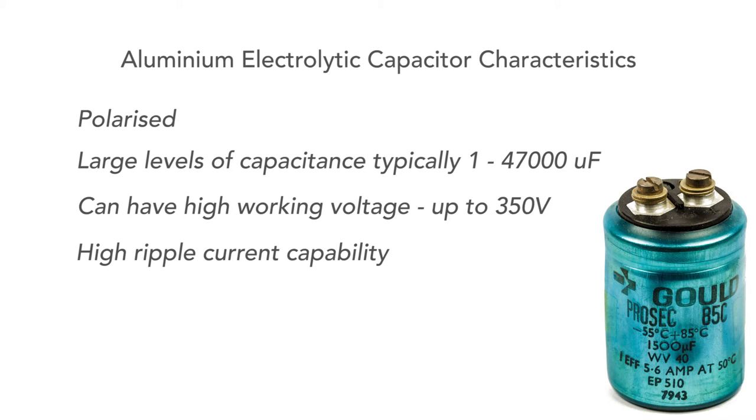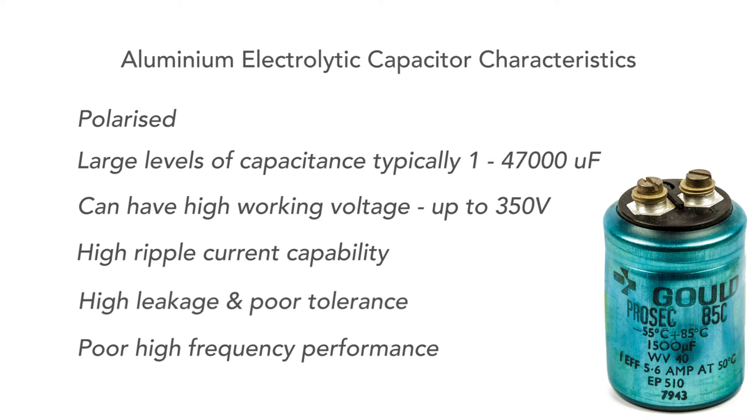Aluminium electrolytics can be used in circuits where a high ripple current is needed, as in power supplies. But these capacitors have a high level of leakage and a poor tolerance or accuracy. And finally, they're no good at radio frequencies — I wouldn't use them much above 100 kilohertz or so, let alone a megahertz.